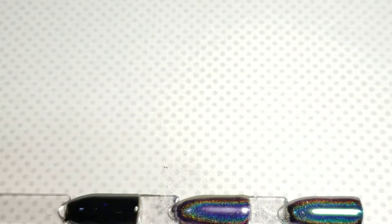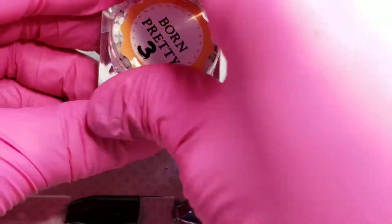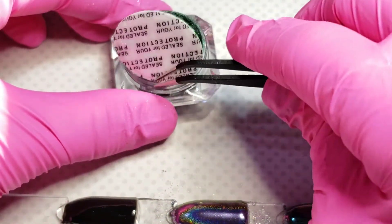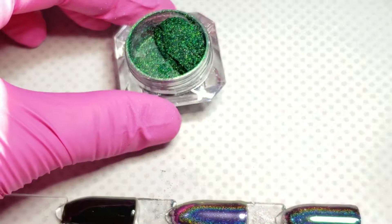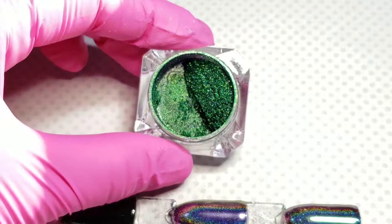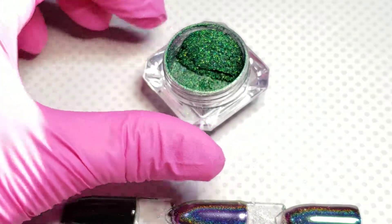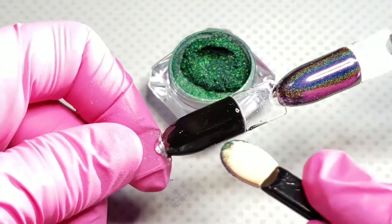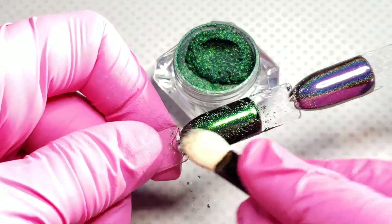It goes over so smooth. The swatch sticks you see me using also came from Amazon — those were purchased by mistake, I thought I was buying something else, so I just use them now for playing around and doing my videos. The gloves you see are also from Amazon. Now this color right here, the green — this is my absolute favorite color.